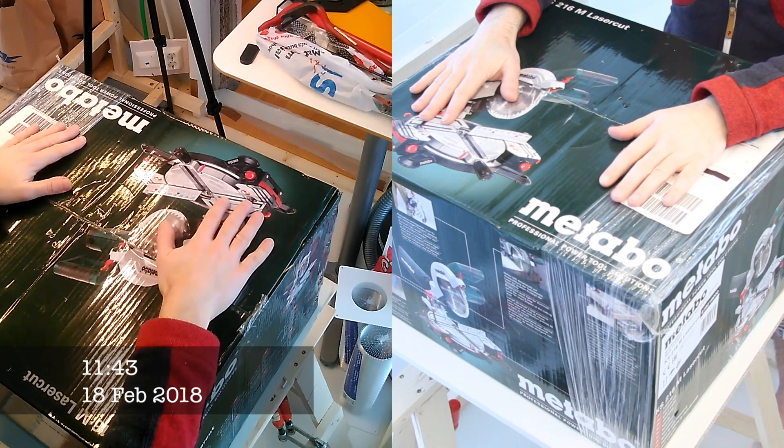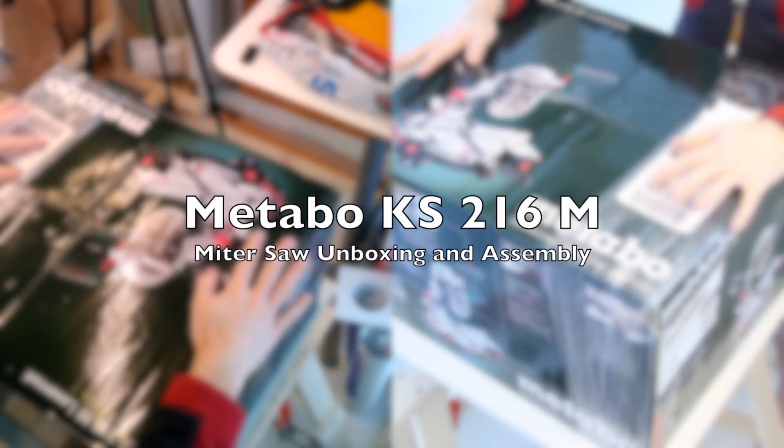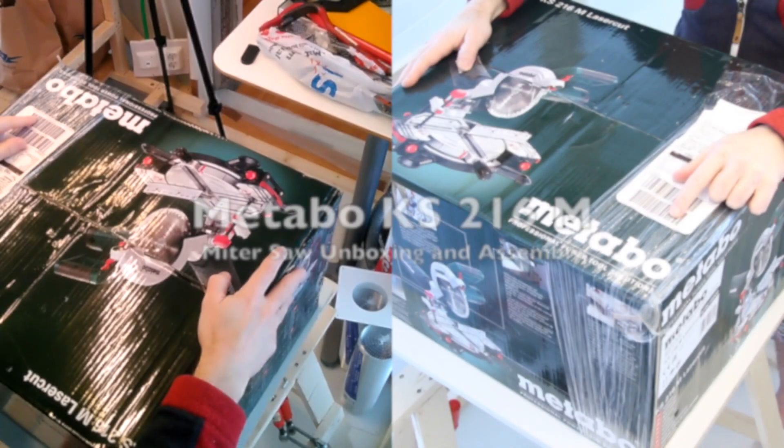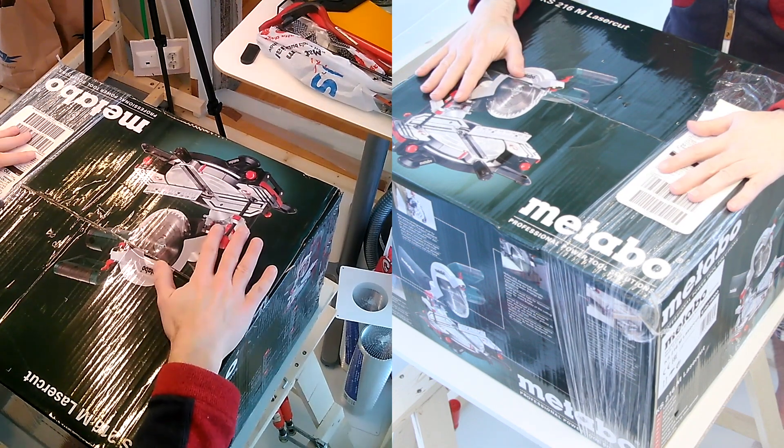Welcome to another unboxing video. I bought this very cheap Metabo circular saw and let's unbox it and see what's in here.